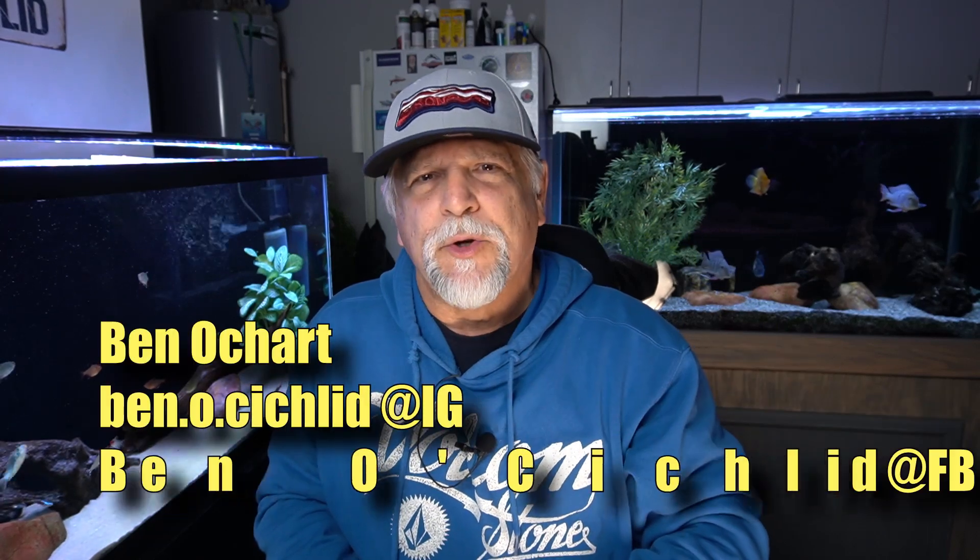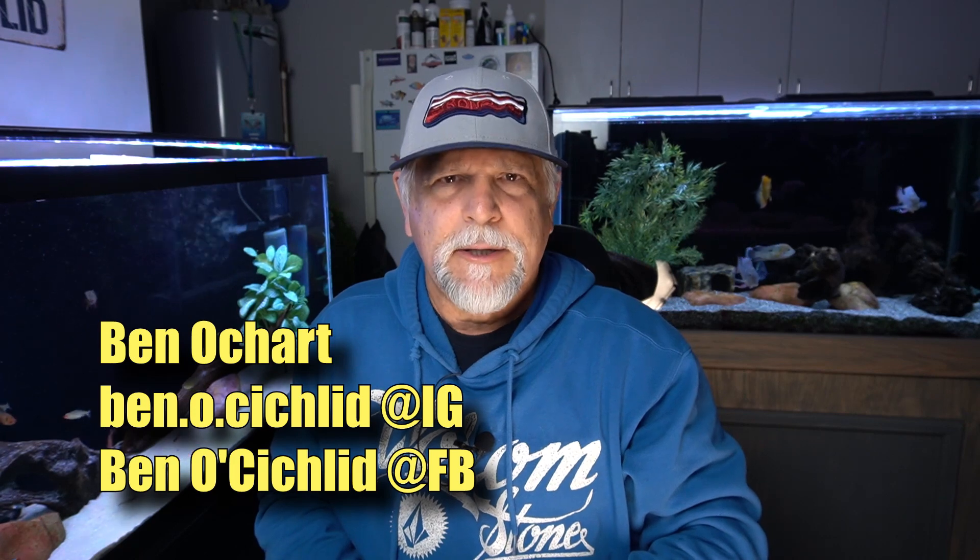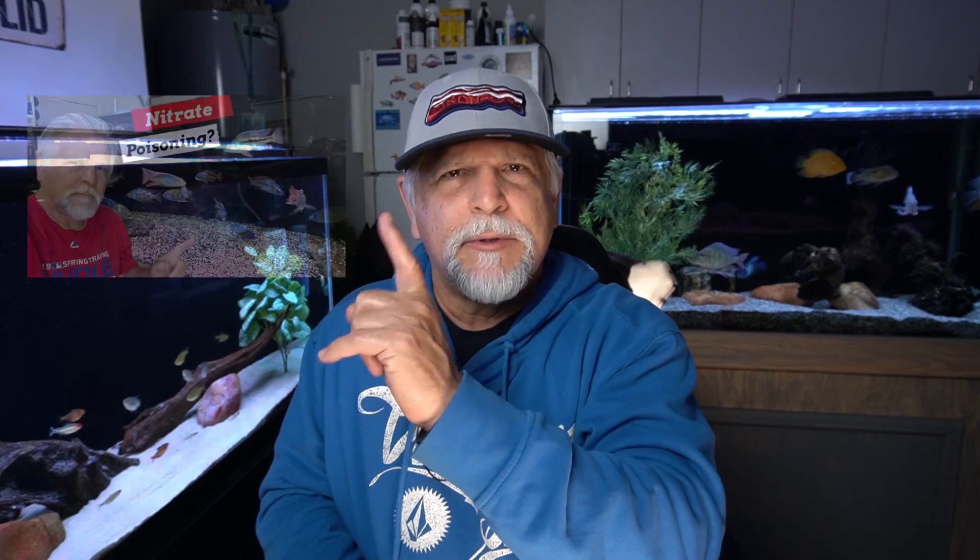Hello friends, Ben Ochard here. Thank you for tuning in. A few days ago I released a video all about nitrates and some of the concern that people have regarding nitrates. I think you'll find it interesting. You can see it up here.